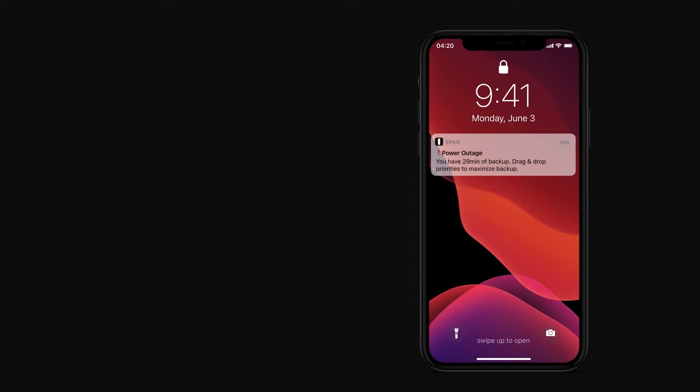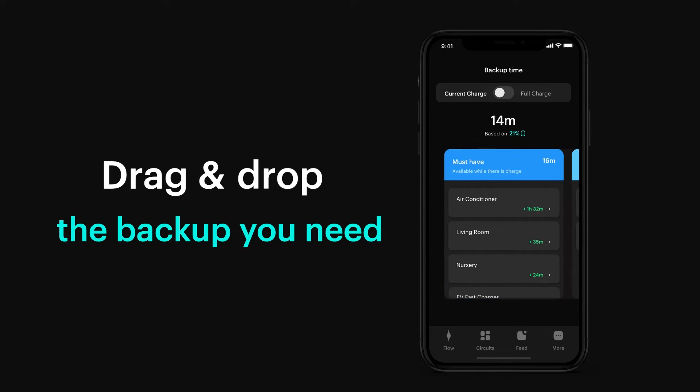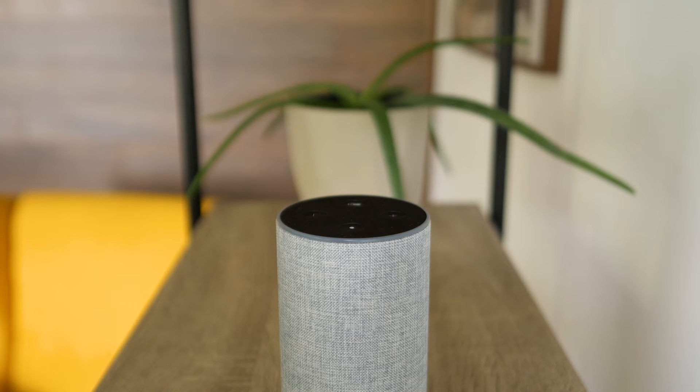With SPAN, you don't waste a single watt. Each homeowner can categorize their circuits into must-have, nice-to-have, and non-essential to prioritize what they need, not what some company thinks should be running. Have an Alexa Echo speaker? Your SPAN will even connect to that too, and there's only more to come.